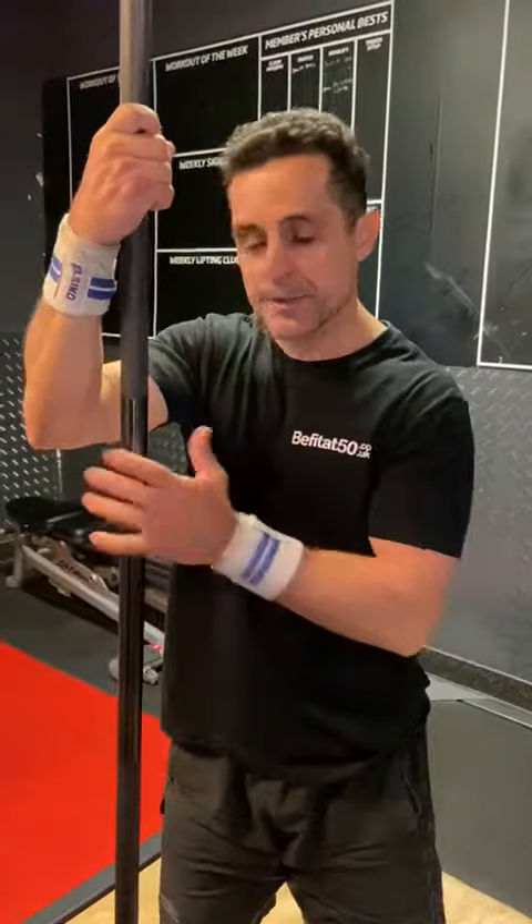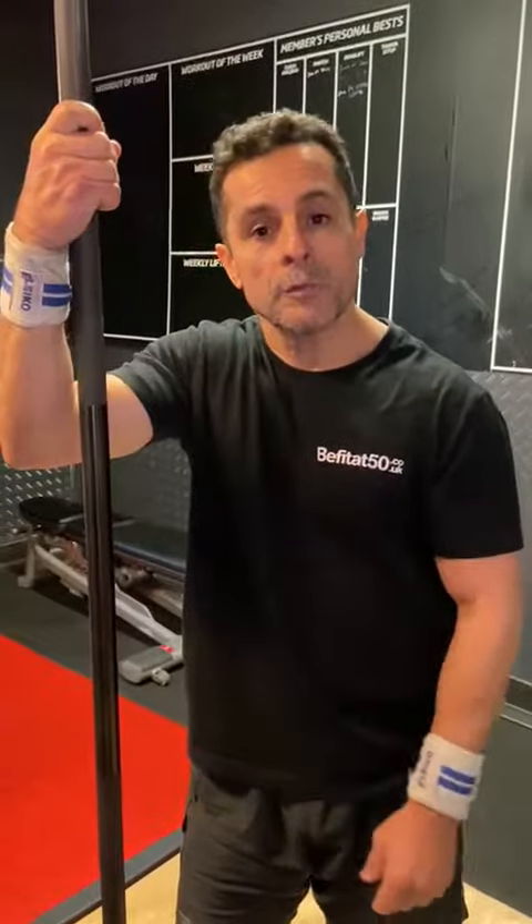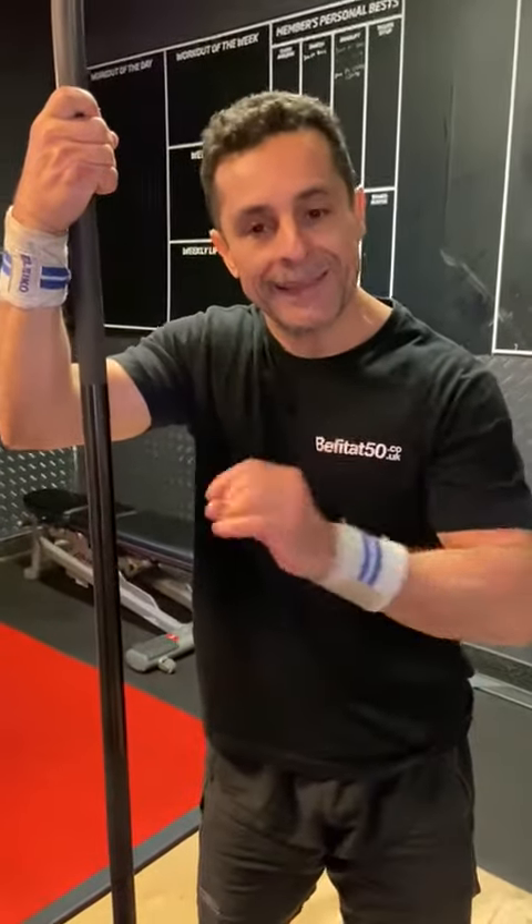Hi, hello. How are you? I've got something for you. See this bar here? I'll be doing deadlifts today.